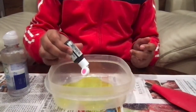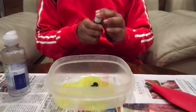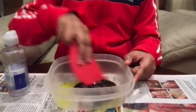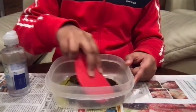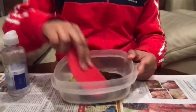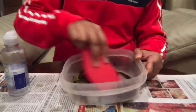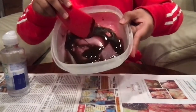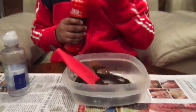Next you need to put the food coloring — put only about two or three drops. Right now the color may be a bit dark, but when you add the shaving cream at the end it will become lighter. After putting the color, you basically have to mix it with the glue properly so that there is no rest of glue in the corners.